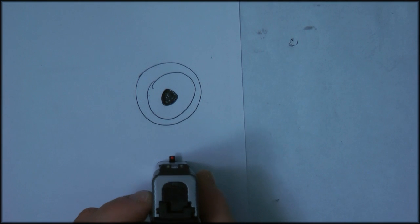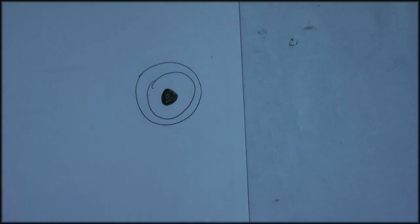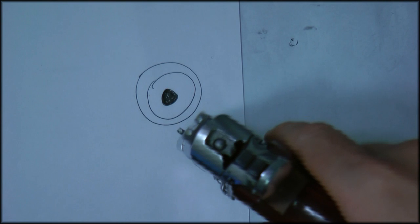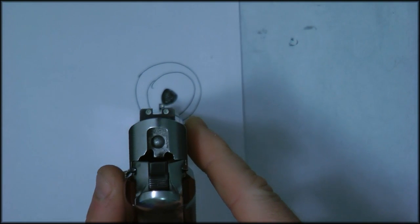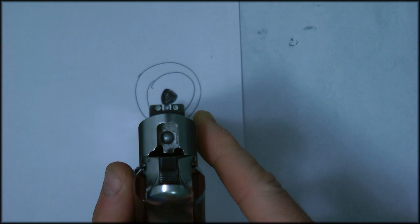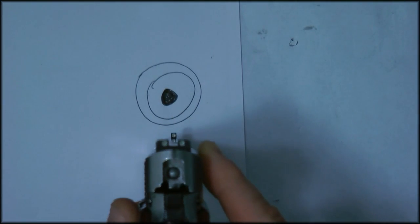There's your sight picture with the fiber optic gun. Then with another gun — all of these are empty — here's another sight picture. When you're aiming, you want to have it right on top, or you can have it half like this. That's the picture you're striving for.